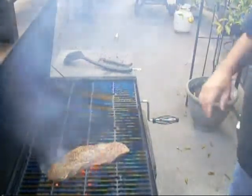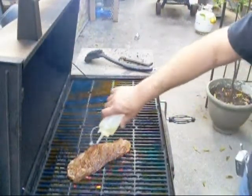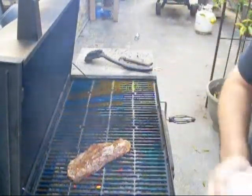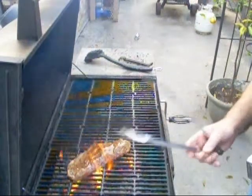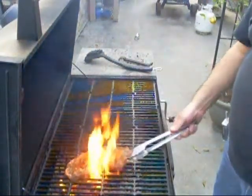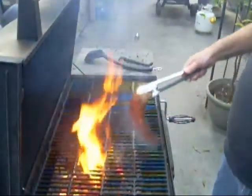I better go get some tongs. Apparently this steak ain't got too much fat, so let's add some. Let's try to enhance it, get a little flare-up going on this thing. There we go, that's what we want to see.